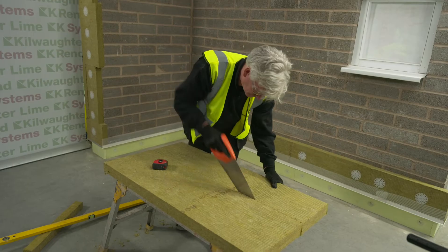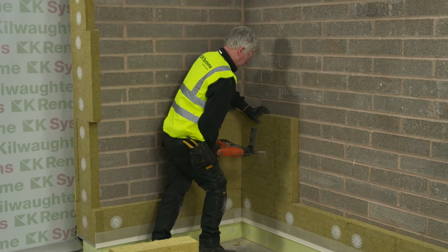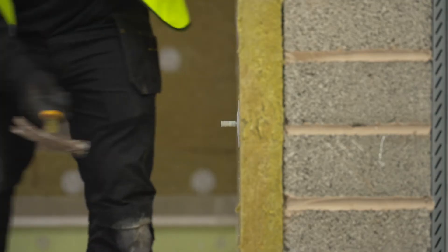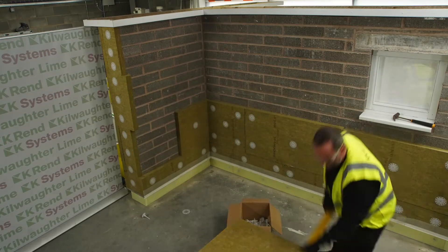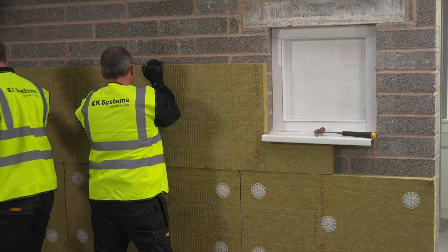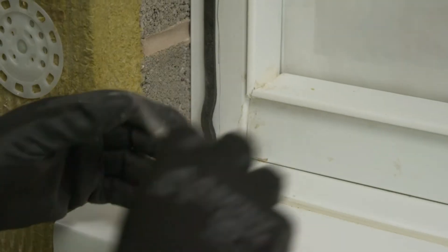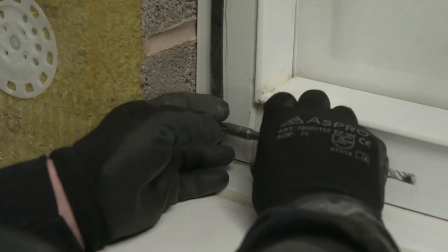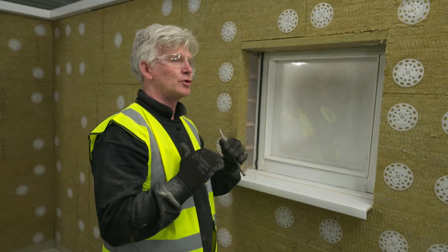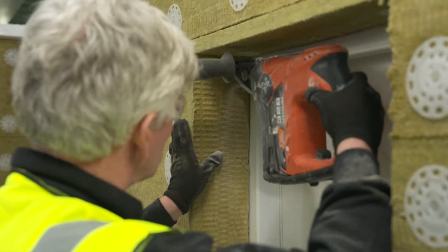Cut sections of insulation must be no less than 200mm in width. The insulation boards are mechanically fixed with the specified fixings, including an oversized washer. The insulation boards are aligned in a brick bond fashion. L-shaped sections of insulation are fitted around all structural openings. I've just made a small loop 20mm back from the end of the junction in the Comprieband seal tape. That allows me, when I make two junctions and compress the insulation to the window reveal, to compress the junction and bind them together.